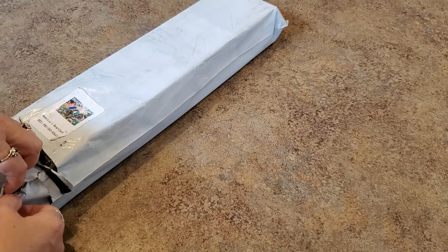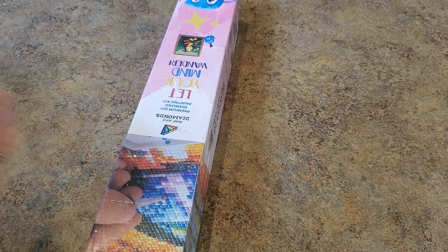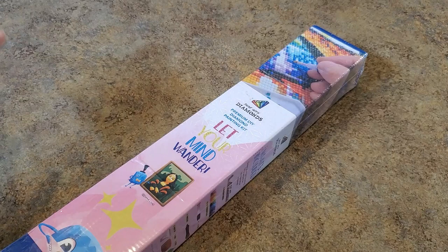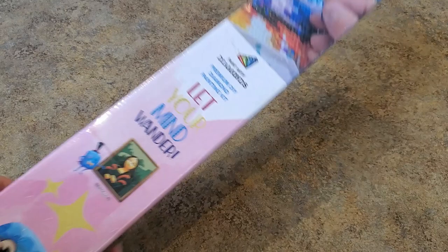I did order one from them before — when I heard they had licensed Sheena Pike, I ordered a Sheena Pike, but that was double-sided adhesive. With Paint with Diamonds, you can pick your size and pick square or round. Some people don't like having that choice, but I like being able to decide what size I think will work.